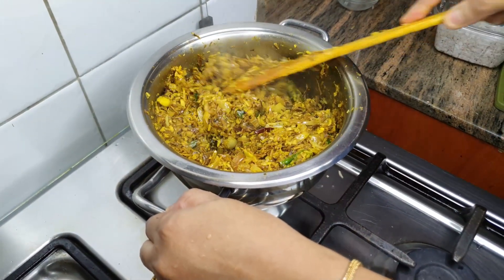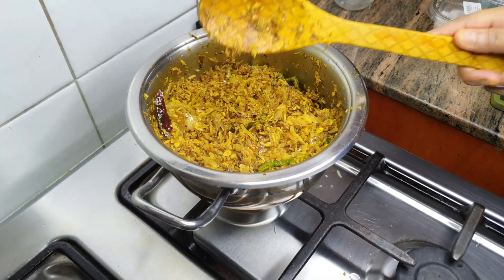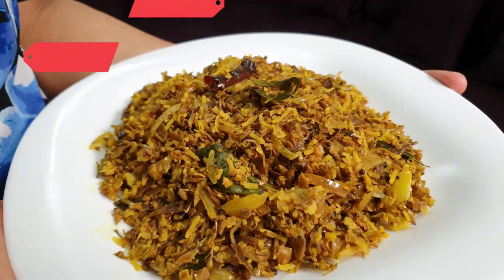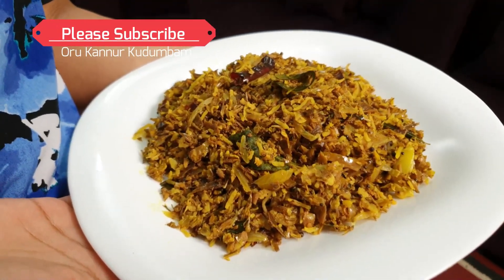I've been ready for a little while. After 5 minutes, we are ready to cook. Then we are ready. If you try it, please try it.